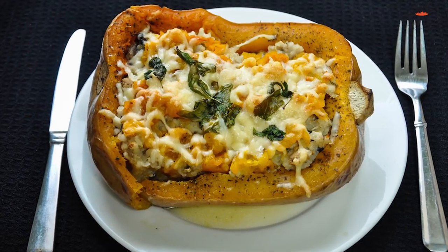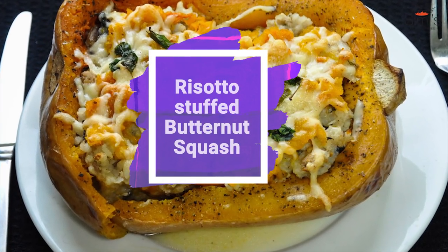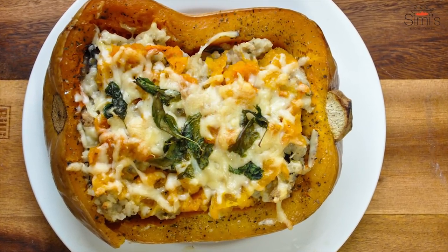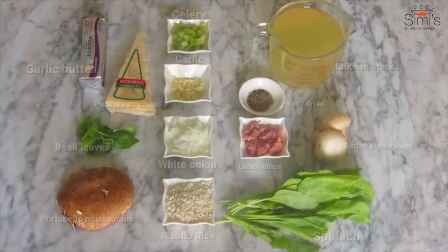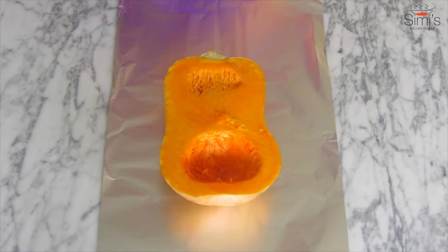Hello everyone, I'm Simi Anwar and you are watching Simi's Kitchen Diaries. Since Halloween was round the corner, I thought I'll go with something related to it — risotto stuffed butternut squash is today's dish. No weight watching, no health concerns, just indulge in sheer pleasure. Please visit my website simiskitchendiaries.com for all the details regarding this dish, you can even click on the link below.